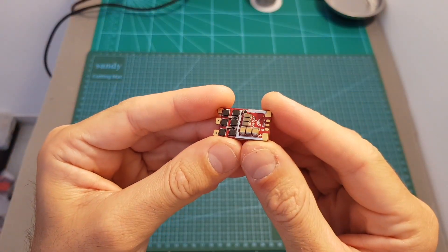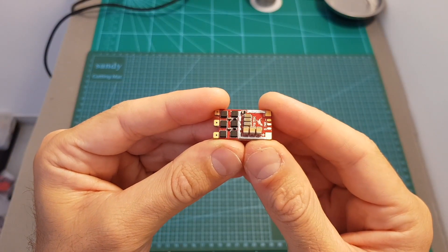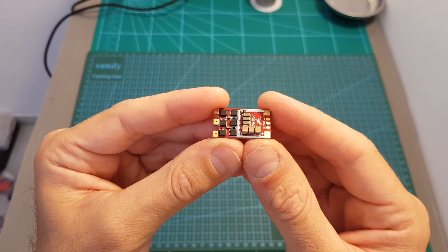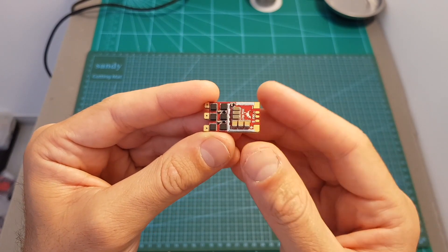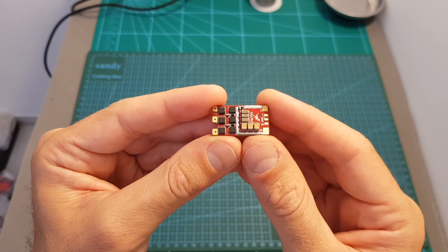So this is the TRX ESC. It features BLHeli32 firmware which means that it supports up to DSHOT 1200. In addition, in order to configure it you will need to download BLHeli32 suite, which unfortunately is not available for Mac.